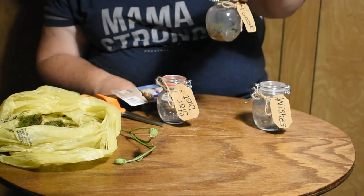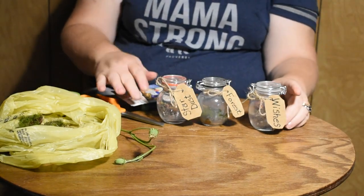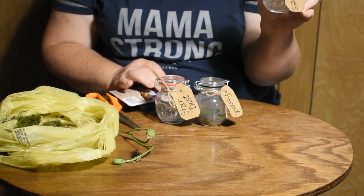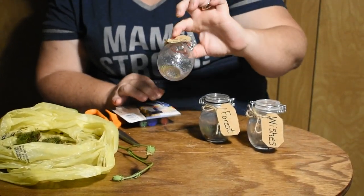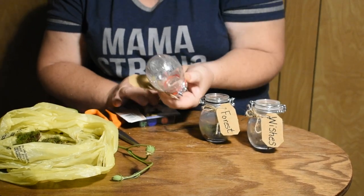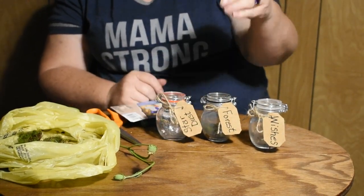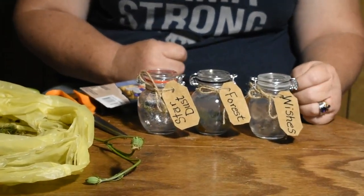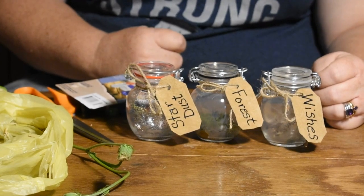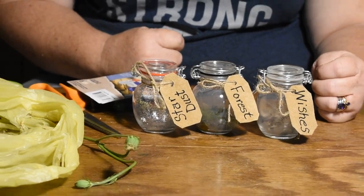As you can see this one is starting to get a little cloudy because of the condensation already starting to form. So here you have it — you have wishes, you have a scent of the forest, and you have some stardust. Shake it around a little bit and you can see the glitter on the jar. That's it — quick and easy whimsy! Thank you for watching. Please like and subscribe, leave comments, and if you have any questions just let us know. Thank you so much!